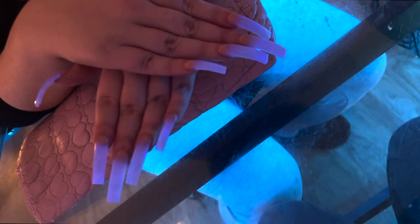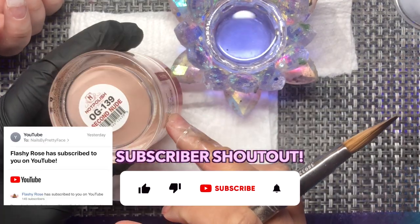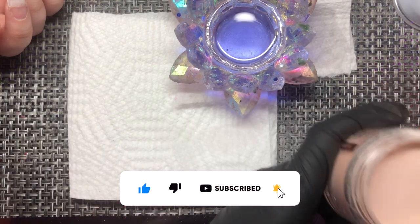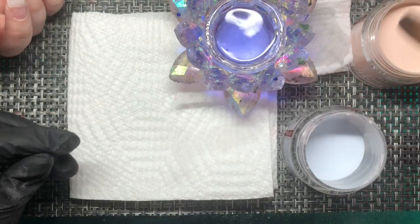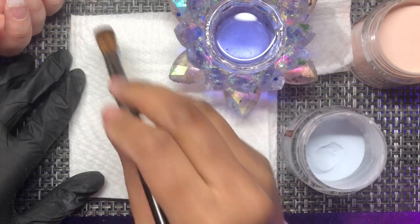Before we even get into the video, let's go ahead and do our subscriber shoutout. Today's subscriber shoutout goes to Flashy Rose, subscribed since yesterday — thank you, appreciate your support! Y'all already know, subscribe and turn on your notifications if you haven't. Like, come on, let's go.